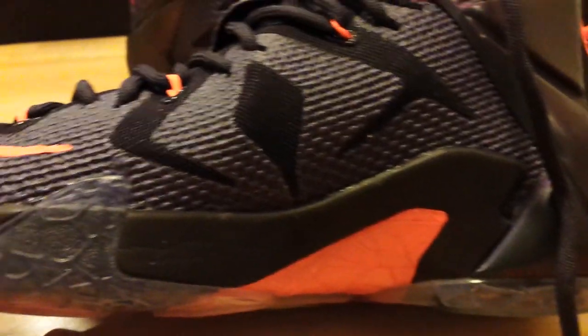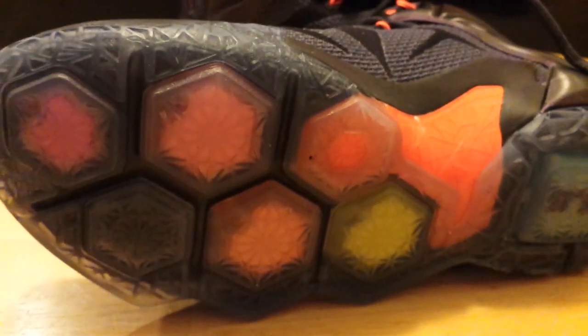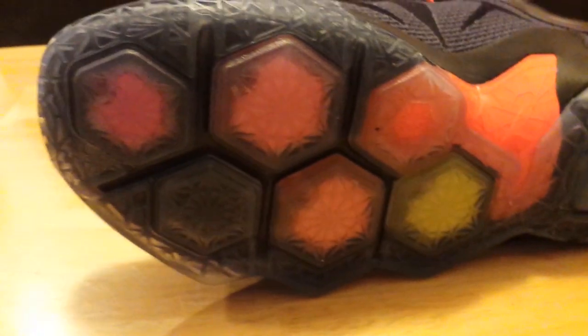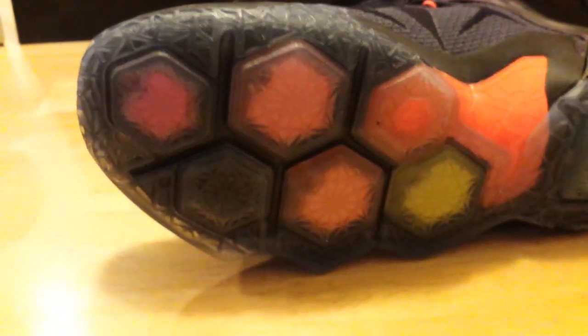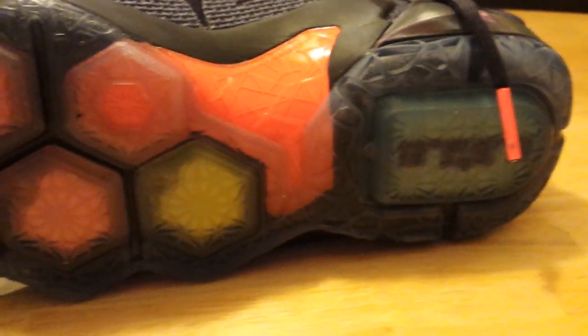Looking at the inner portion of the outer sole, we've got the Phylon material there. The unique thing about the bottom of this shoe is definitely this pattern design — hexagonal type designs with zoom units for cushioning. There are about five of them throughout the design. It's a great departure from his previous models on the 11 and the 10.